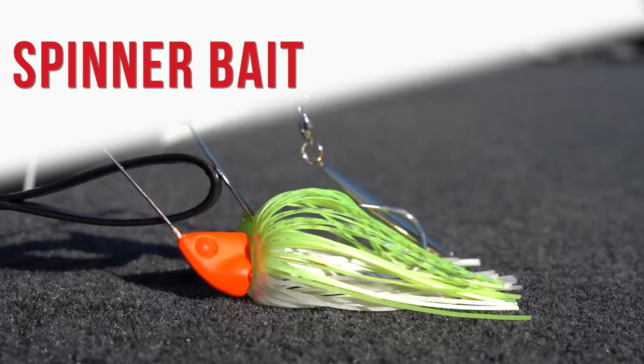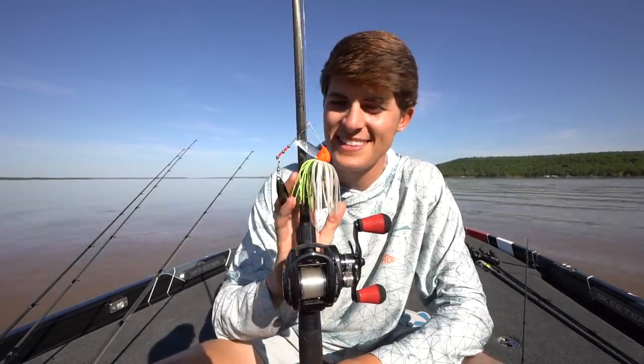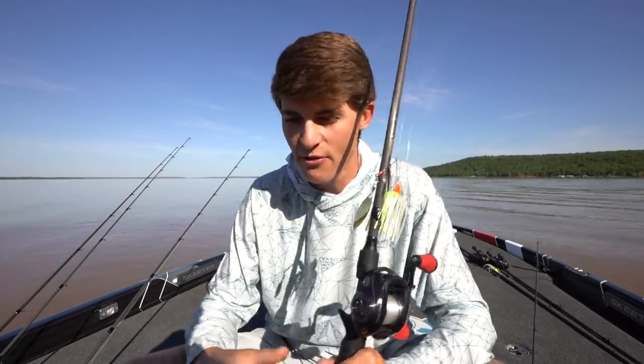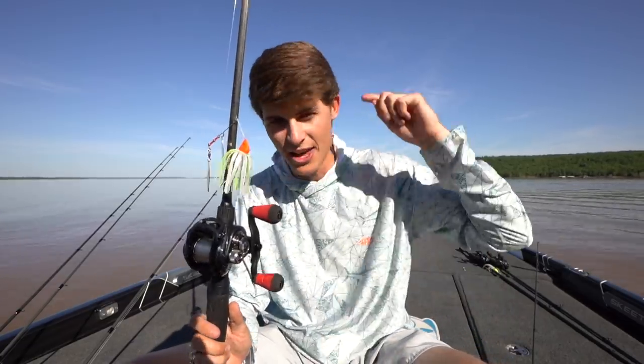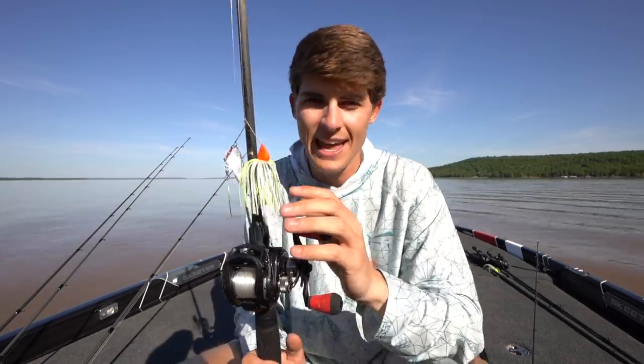Lure number two for dirty water is going to be very similar, and that is a spinnerbait — my arch nemesis for so long on the channel. I hated this thing, but I have started to love it more and more as I've traveled, especially when it comes to dirty water. I don't think there is a better lure for every scenario than a spinnerbait in dirty water. Here I have my custom color — I spray painted the head orange to stick out a little more in this dirty water.